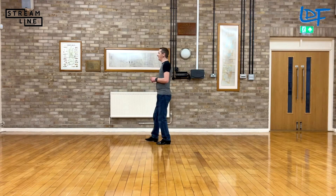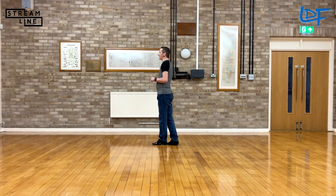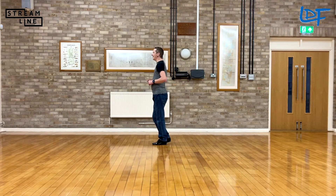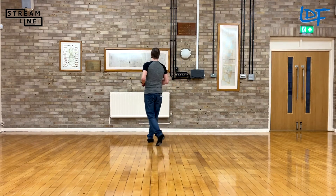Okay, so if you go back to 9 o'clock, we'll do that with the timing. Side touch side — 7, 8 — 1 and 2, 3 and 4, 5 and 6, 7 and 8.